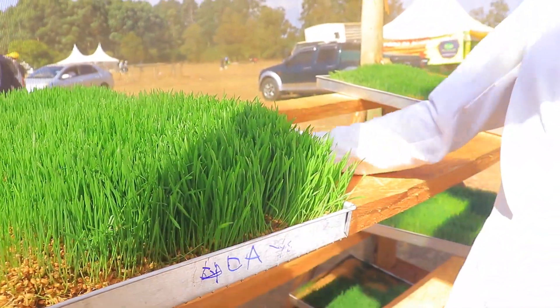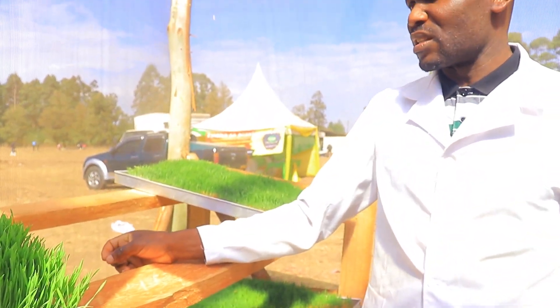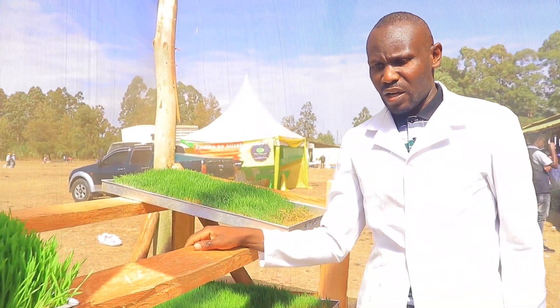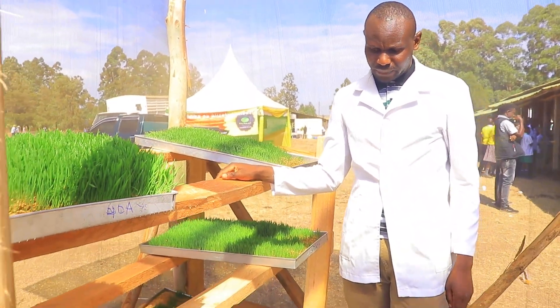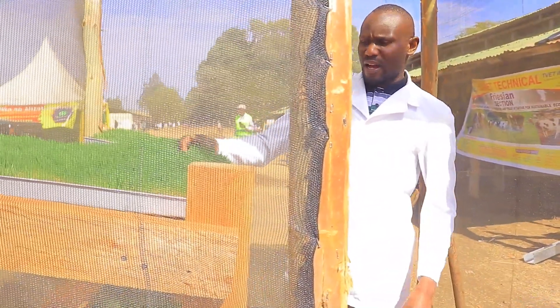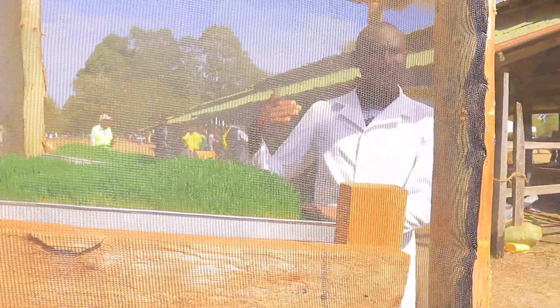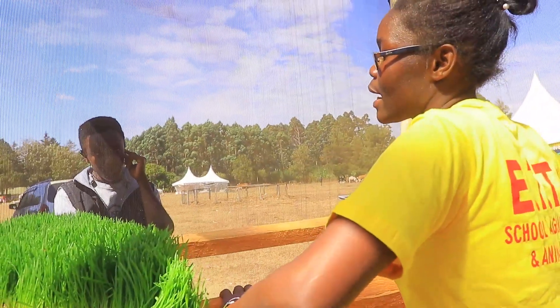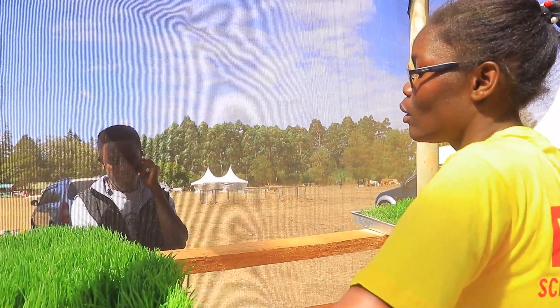You have to irrigate these seeds daily — three times a day: in the morning, at noon, and in the evening. You put one liter of water in each tray so that once the seeds start to sprout, the same water flows by gravity through perforations to the next tray and can be collected via a gutter and reused.